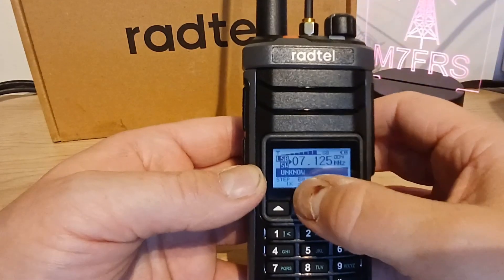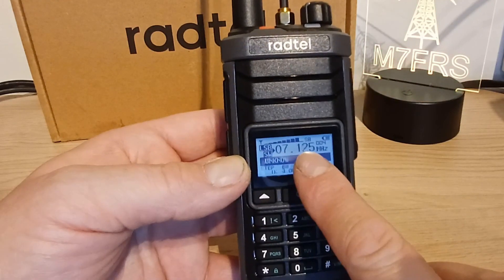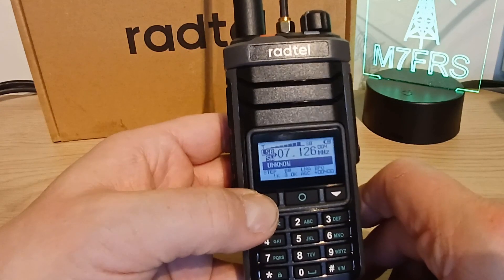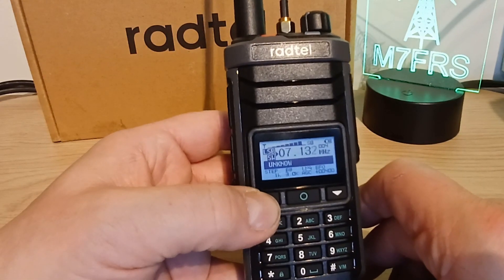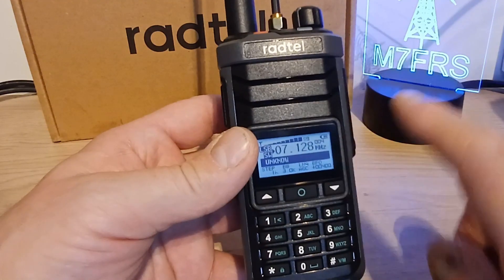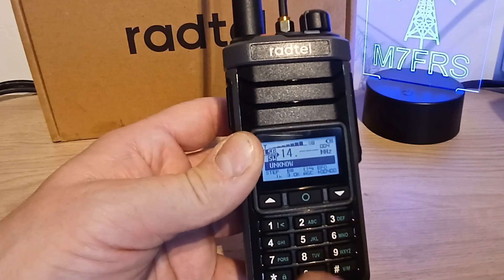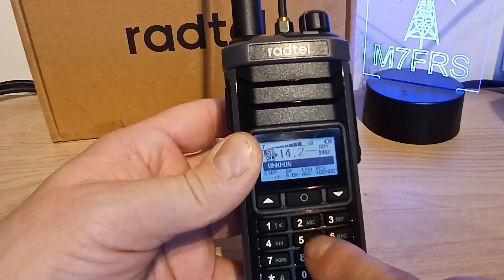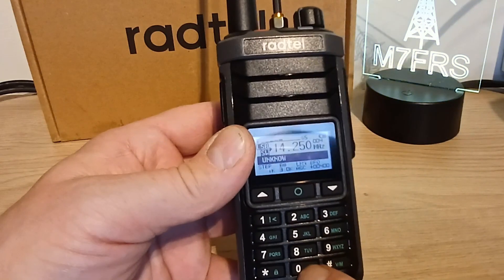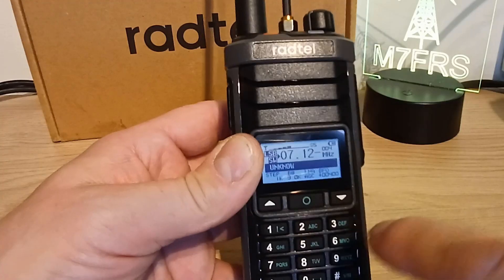We can select a few different things here. The cursor is allowing us to change the frequency up and down in one kilohertz steps - we can change that. Or we could direct dial a frequency. So we can direct dial 14250, which puts us on the 20 meter band. So we can direct dial frequencies in there.